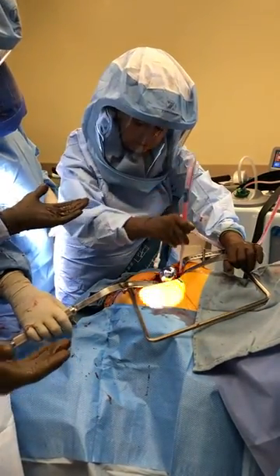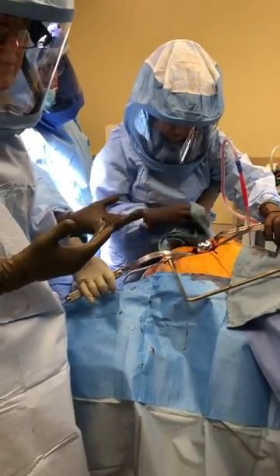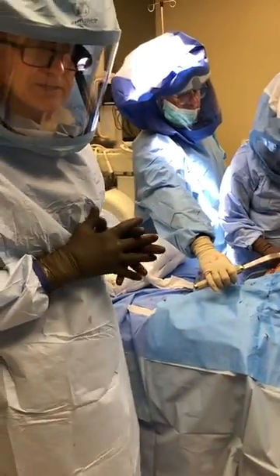All right, the implant's on. Now we'll put it together, get our x-ray check, check our cuff position, and change our cuff position as necessary to meet the rail guidelines, and then we'll close up. That's it for the femoral preparation. Thanks, have a good day.